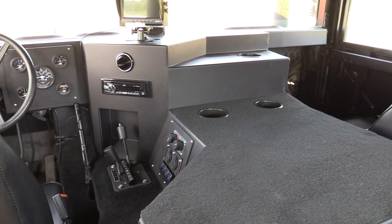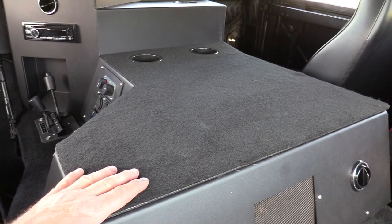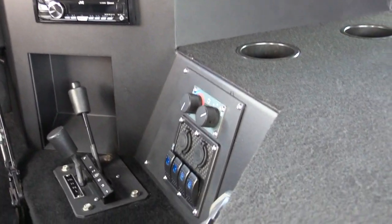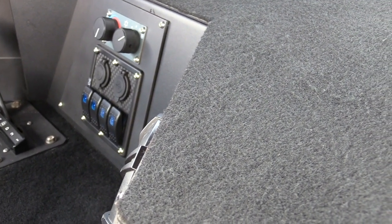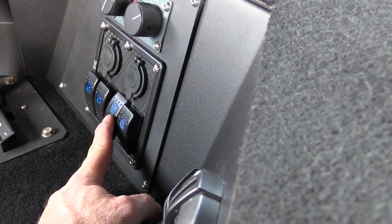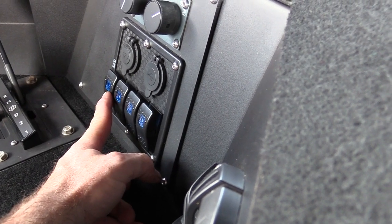Here we are inside the truck — it is nice and plush in here. This does have the Custom Combat Trucks full center console, made of steel. It has a couple of cup holders, houses the JVC stereo up front, also houses the controls for the AC, and has provisions to charge phones and a USB. This switch here turns on the LED light bar up top, and this one turns on the interior LED lights. This provision turns on the backup camera, and this one turns on the front fog lights.